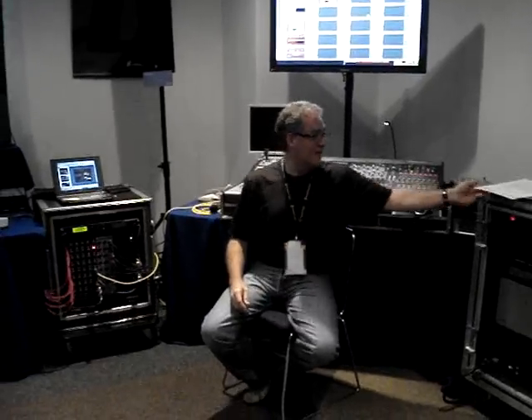Obviously DigiDesign is your first choice of console. What would be your second choice? I can answer that pretty easily. My second choice would probably be an analog console, and here's why.